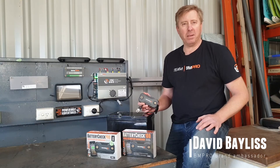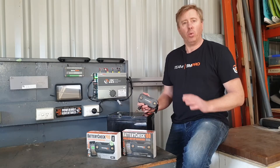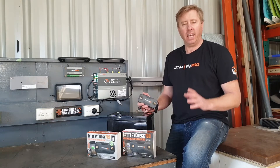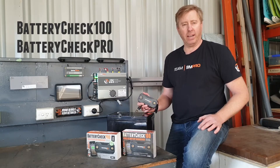G'day everyone, it's David Bayliss here, BMPro Ambassador, and today I'm going to go through with you our new battery check range. We've replaced our old battery check and we're now running with a Battery Check 100 and a Battery Check 300.